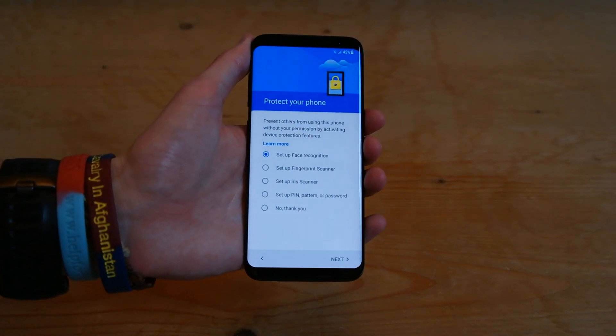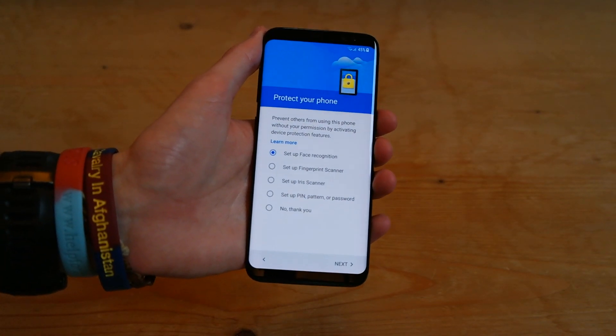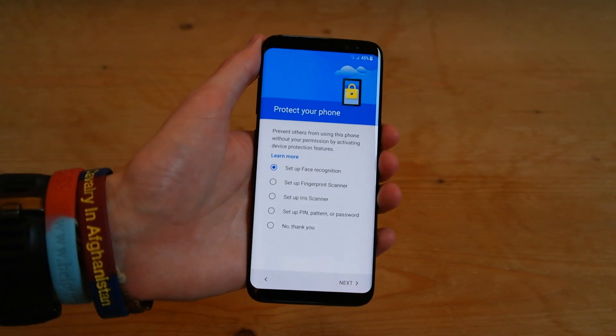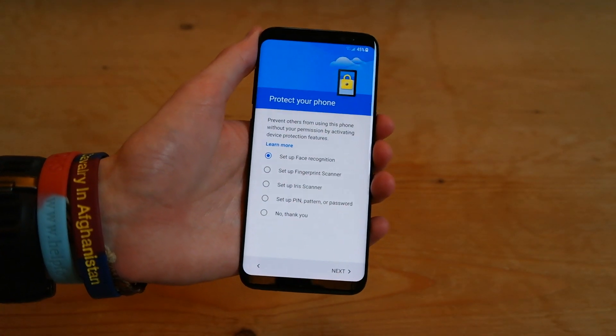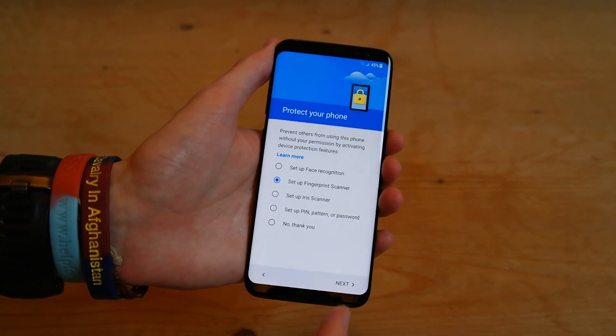And then you're greeted by a protector of your phone, so you've got one of five options: you can choose to set up facial recognition, you can use the fingerprint scanner on the back, use the iris scanner, use a pin, pattern, or password, or you can just have no protection at all. So we'll go ahead and set up the fingerprint scanner,